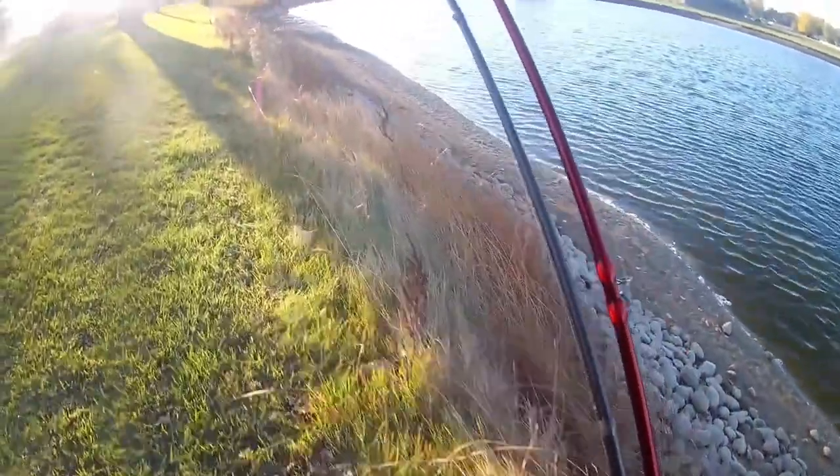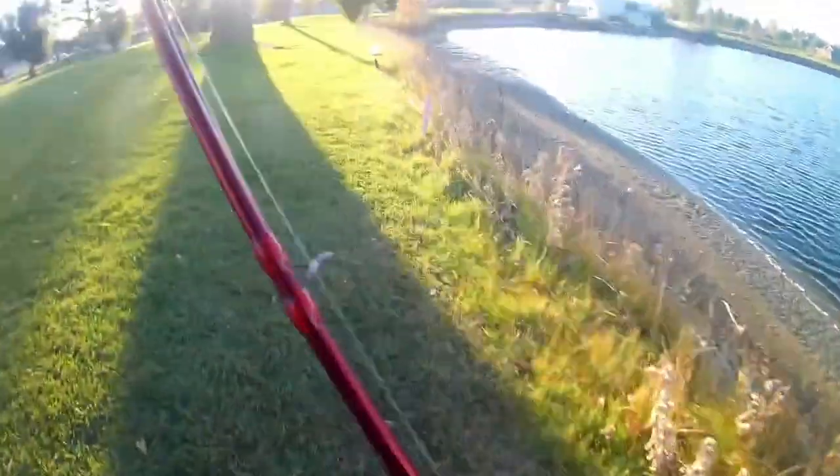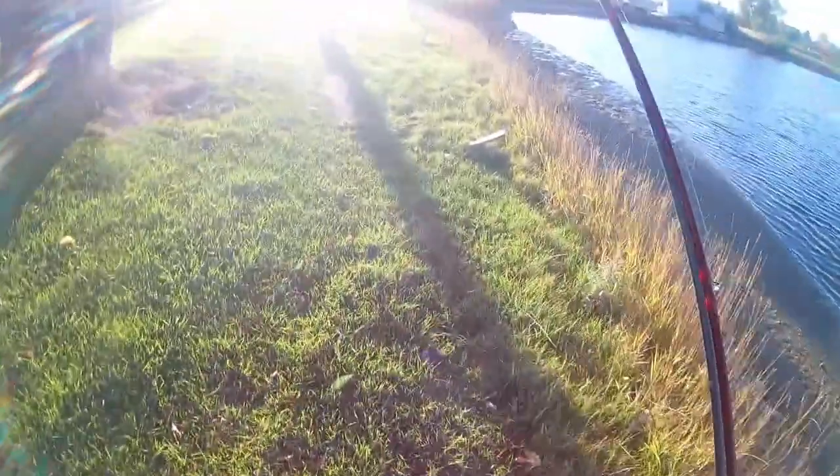That's actually a really deep spot right there. If I don't have luck at this next spot, I'm going to fish this area — it's really deep and nice right here. There's actually a theory called the thermocline, and it's basically based off the lake flip. In the spring, the temperature of the water changes.